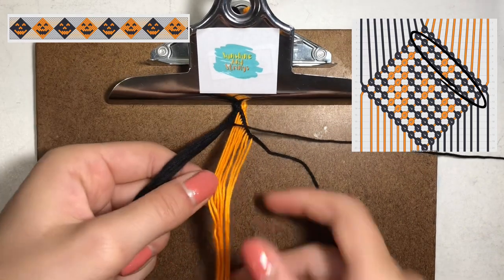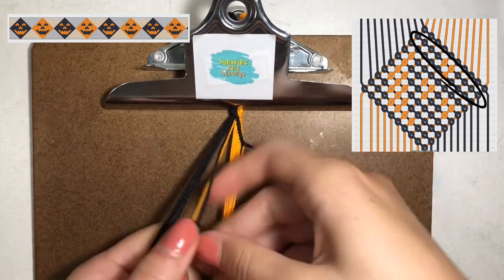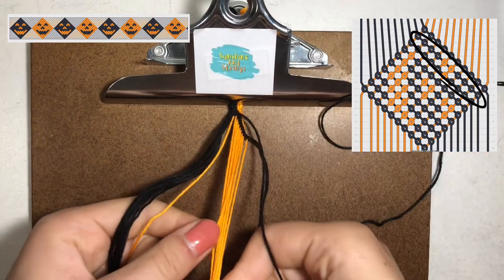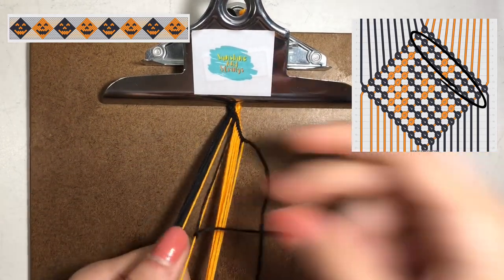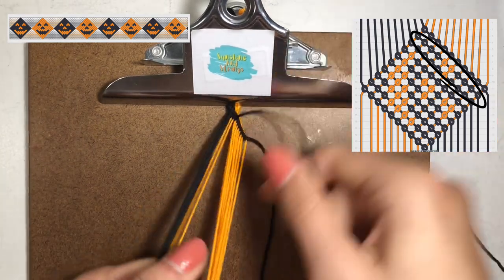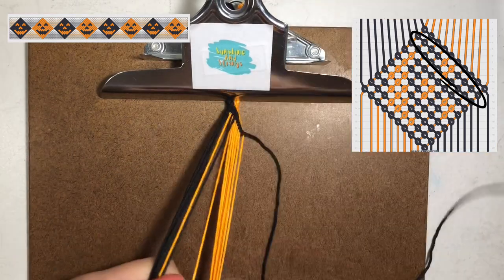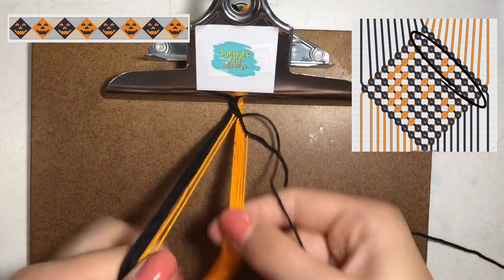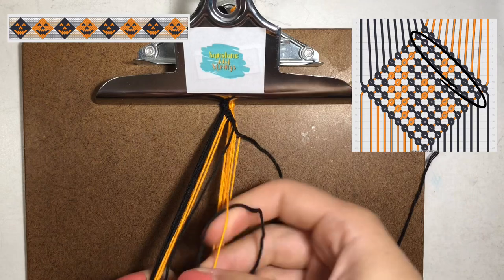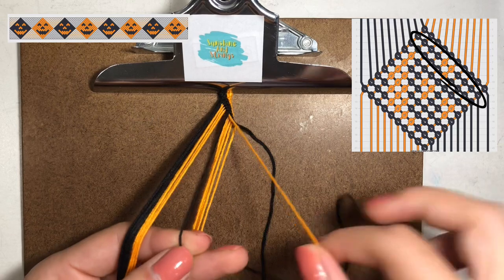Looking at the pattern for the second row, it says to make four forward knots with the black string onto the orange string. So I'm going to make four forward knots — one, two, three, four — just making fours and pulling it through. In this pattern, arrows pointing down to the right are forward knots and the ones pointing down to the left are backward knots.